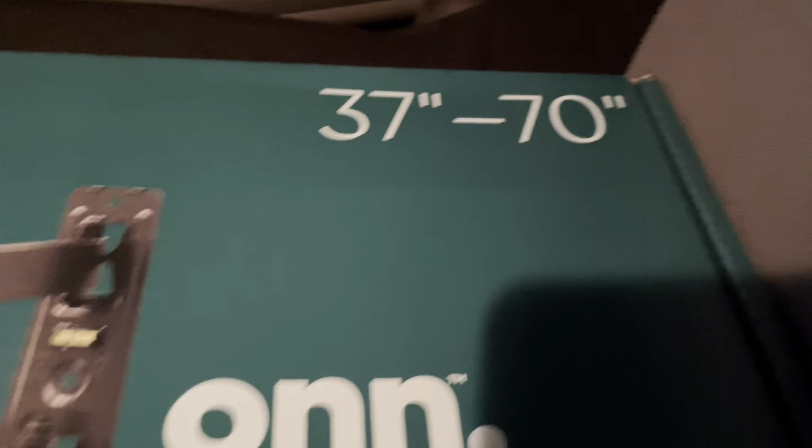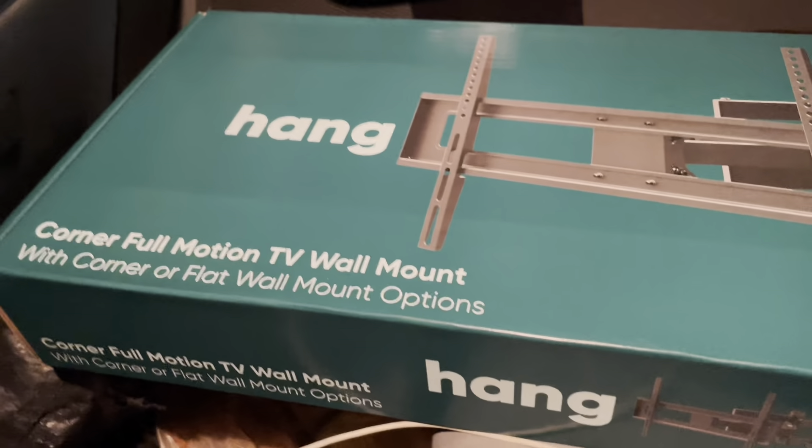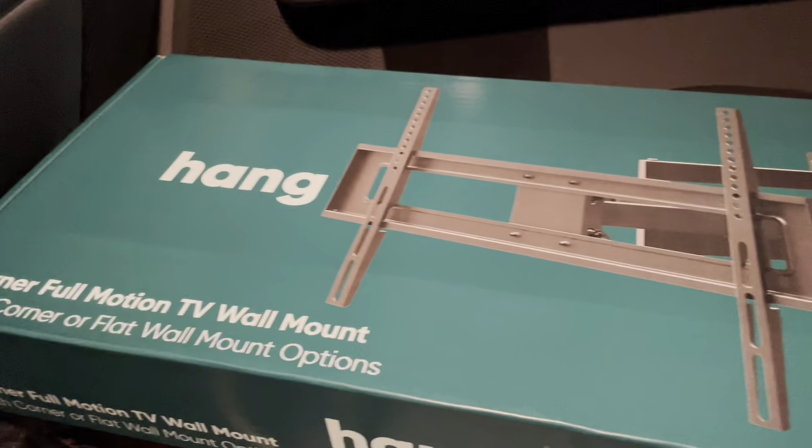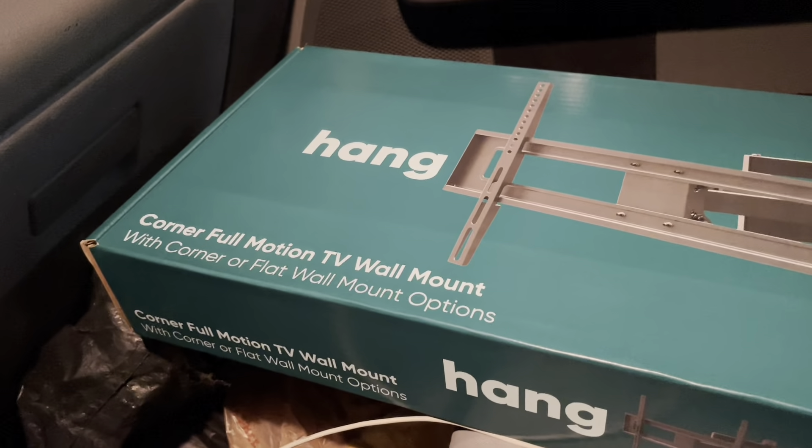In this case, you have to buy the proper mount. I bought a mount for 37 inches to 70 inches TV — the brand is ON and they sell it at Walmart. It's not bad at all; it's well built, I've used it before.